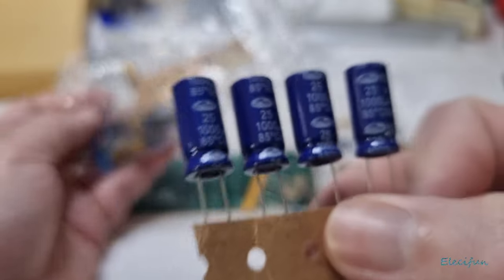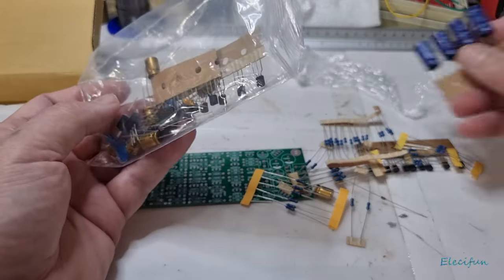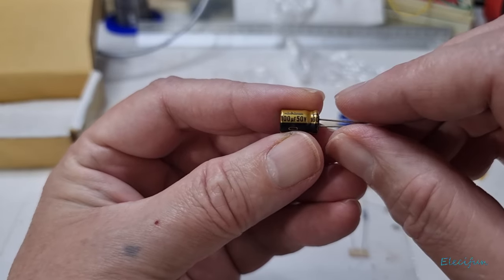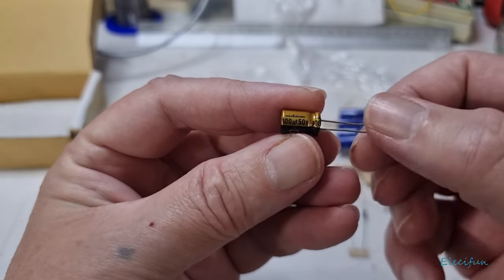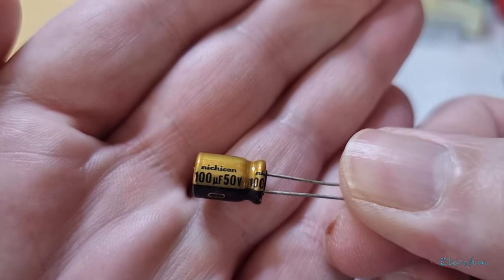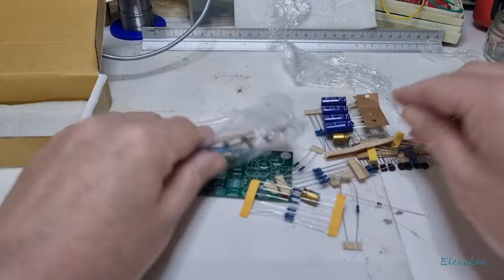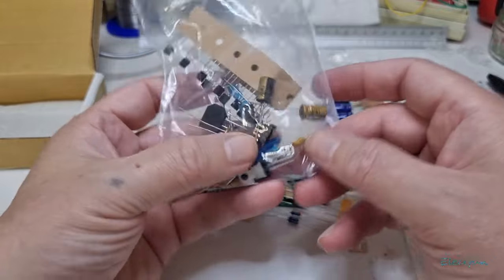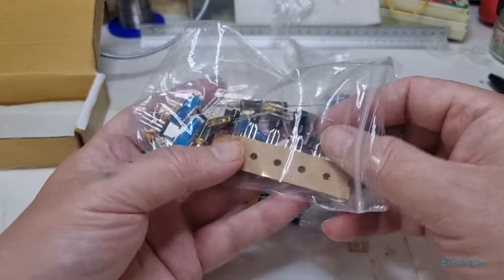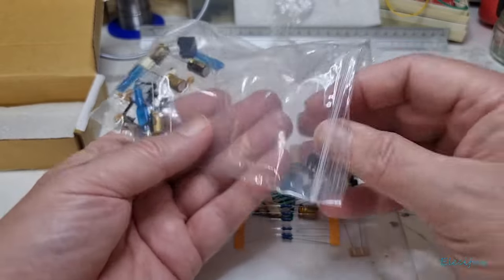Look at these caps — I do like them when they feel quite heavy. It says Nichicon — you can see that, a bit of Nichicon on there. And we've got a socket as well for the op-amp, which is nice. Maybe they've done a little bit more protection on the component bag even though it doesn't really need it.